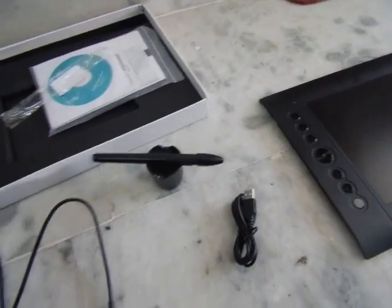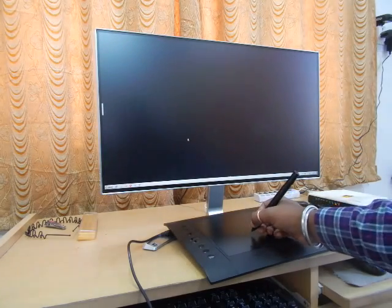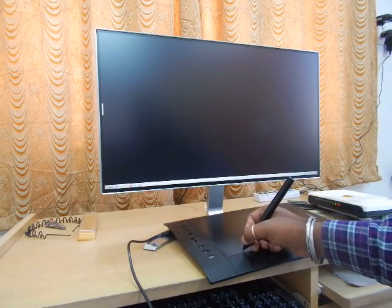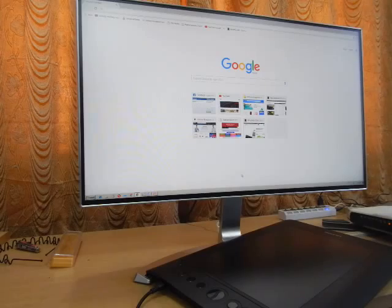Let's quickly connect the tablet to the PC and see how it works. As you can see, it works right out of the box — you don't even have to install the software. But if you want to install the software, go ahead and open your browser.